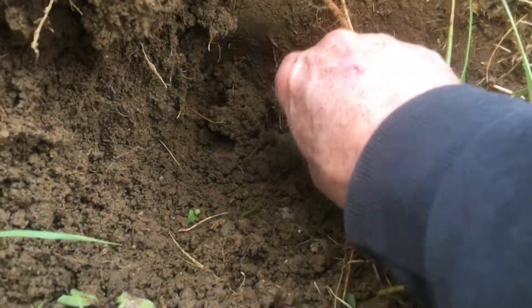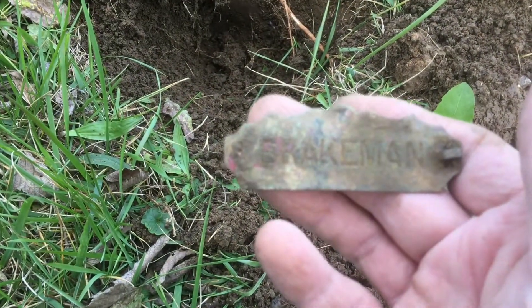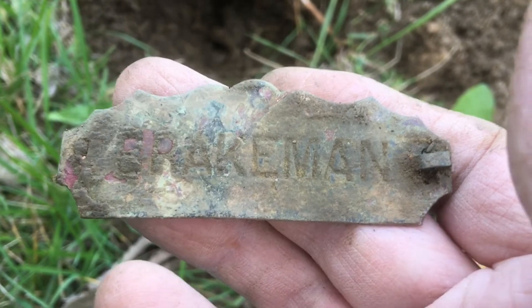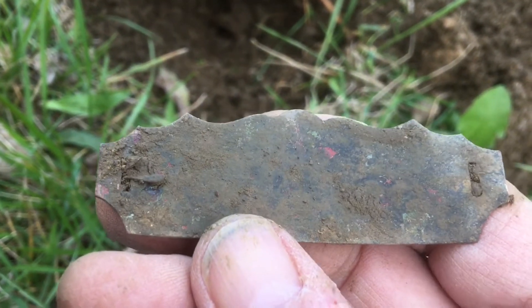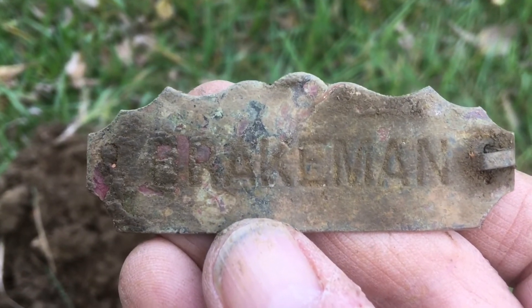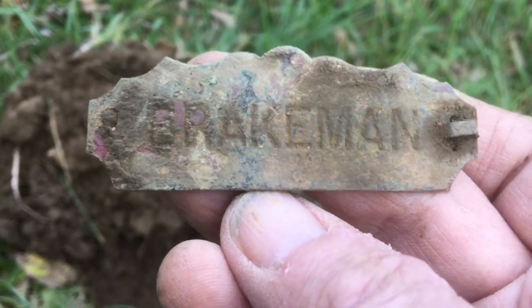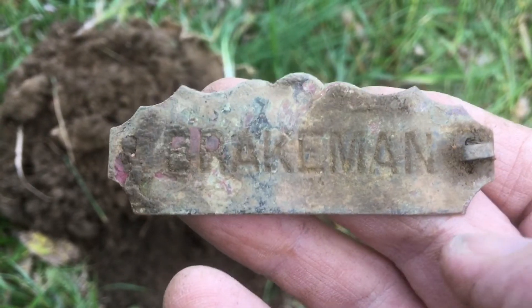I just got some target about six or seven inches deep. It's got writing on it, it looks like. So that's a Brakeman — kind of a little fancy up here. I don't see anything on the back, but that might be a railroad button, because there were railroad tracks back here in the 1850s, I think, right in front of my house. Stonewall Jackson actually pulled locomotives right down in front of my house. That's pretty cool — I'll have to look this up and see what it really is.